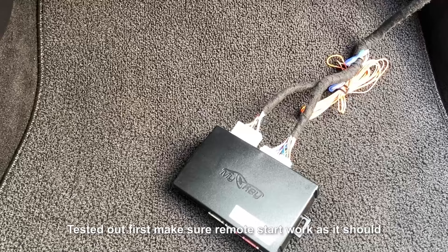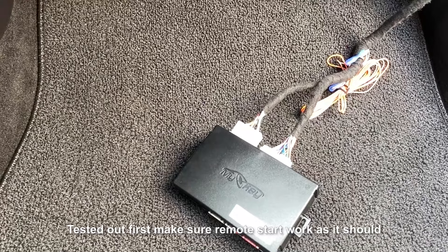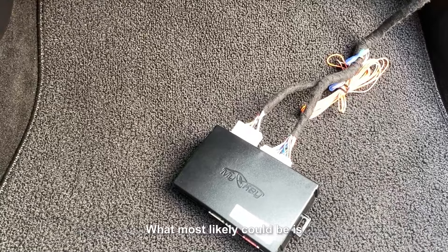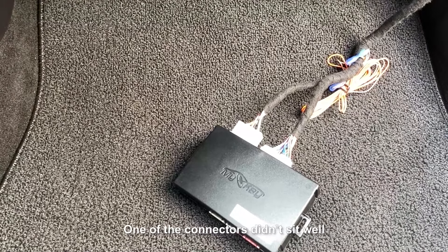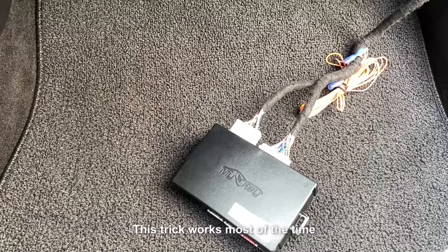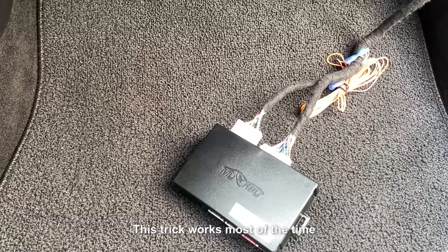Before you put everything away, test it out first. Make sure the remote works as it should. In case it doesn't work — which happens very, very rarely — what most likely could be is one of the connectors didn't sit well. All you have to do is unplug and plug everything back in. This trick works most of the time.